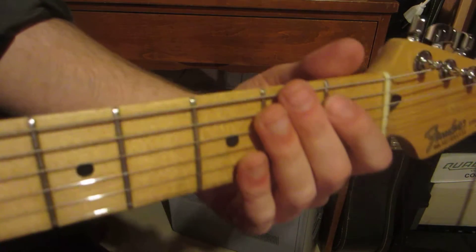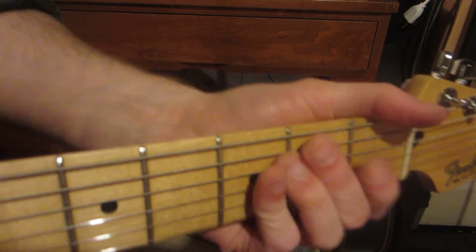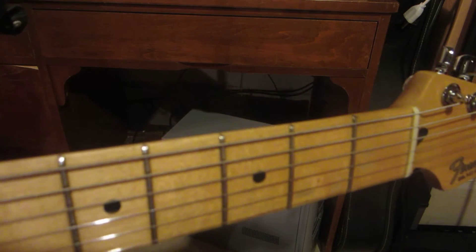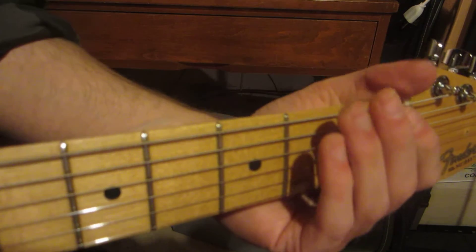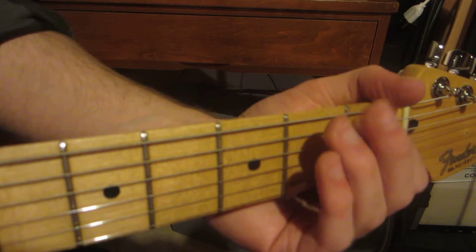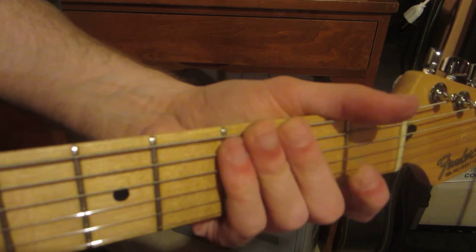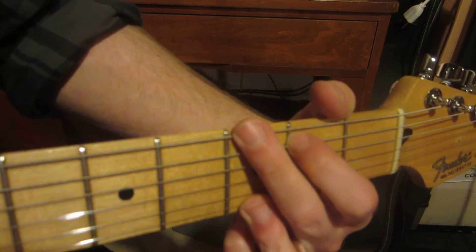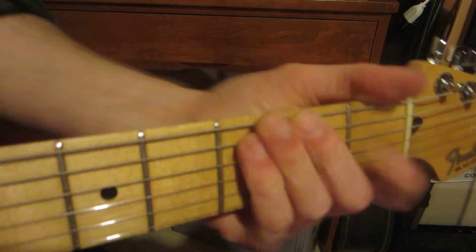For the first part, it's open 1-2, open 1-2, open D, and then D chord. So it's open 1-2, open 1-2, open D chord, and then it's G, back to D, and then repeat.